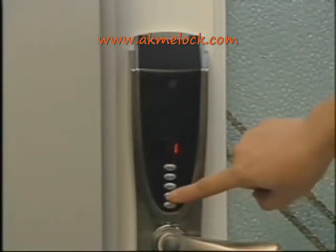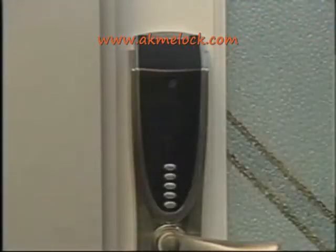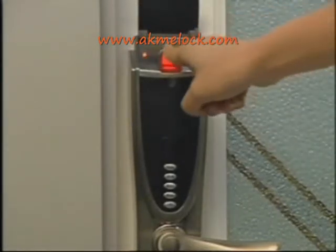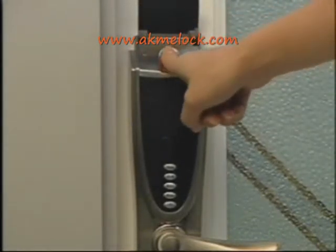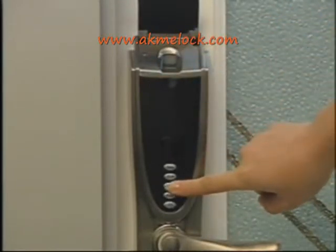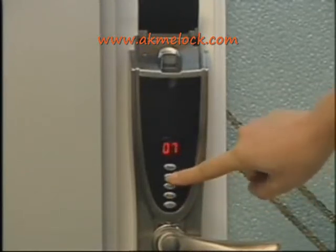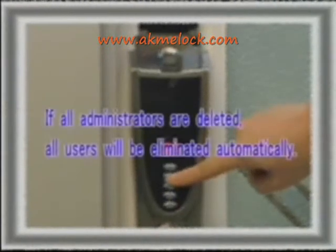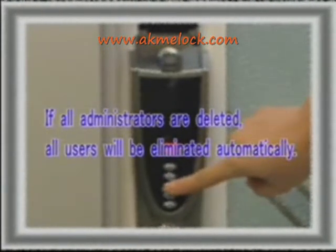Next, I will show you how to delete a fingerprint and code. First, power on the system. Press and hold the delete button after an administrator's fingerprint or code is matched successfully. The current user ID is displayed. Press the cycle button to select the user ID you want to delete, then press and hold the delete button. You will hear two prompt beeps indicating successful deletion. When all administrators are deleted, all users will be eliminated automatically.